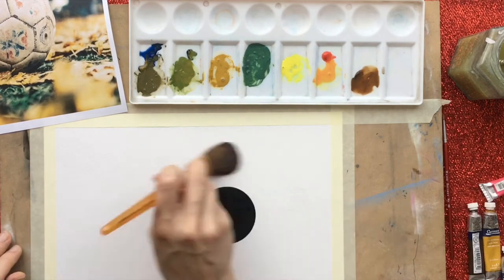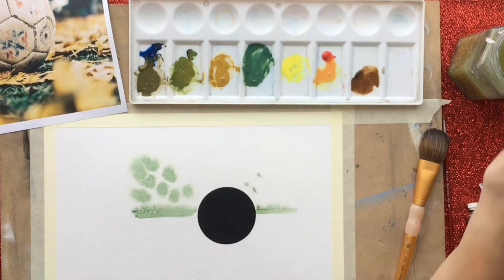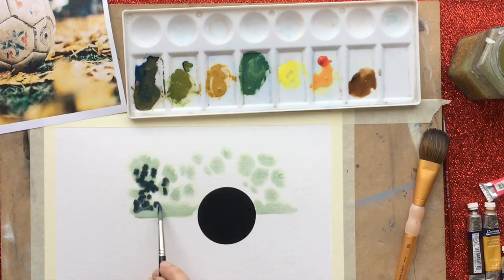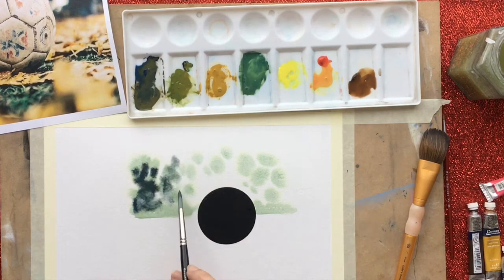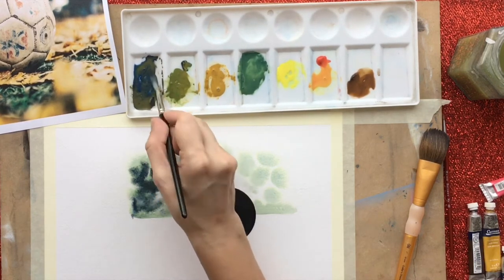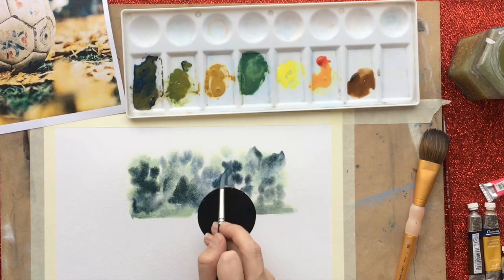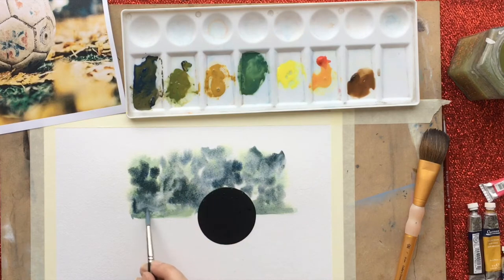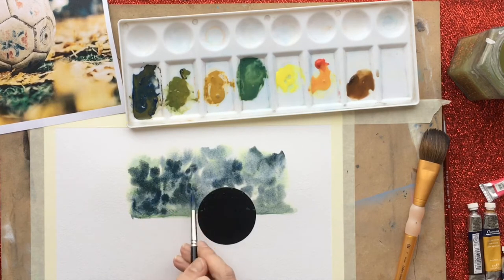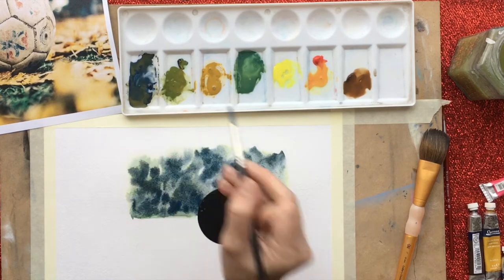I'm going to do a real loose first layer. What I want you to think about is not the details - don't worry about details at this point, just chuck a load of colors in where you can see them. Either make your eyes go fuzzy or look at the picture from a real distance to get an idea of how to create those shapes without looking at any detail. We're just putting in darks and lights. There are quite a lot of white spots where the camera's out of focus, where light comes through in the background, but I'm going to put them in later by pulling the color out. Remember, this is your first layer - do not get precious about it.